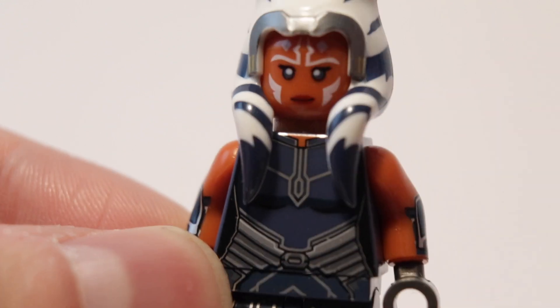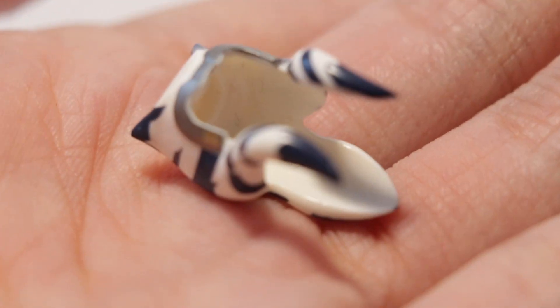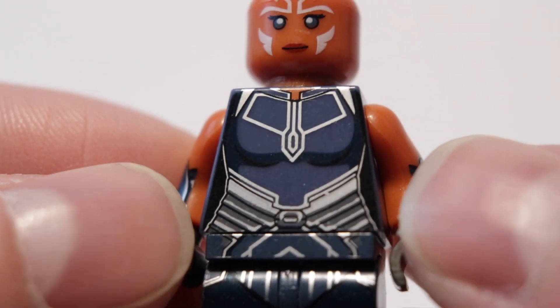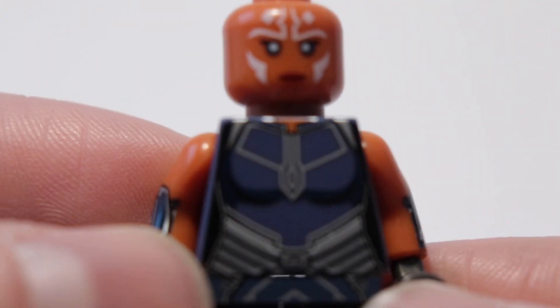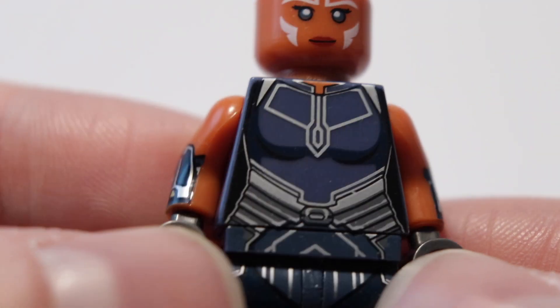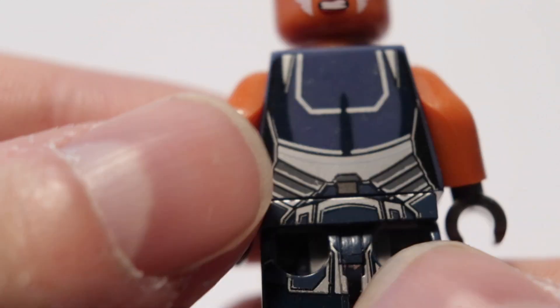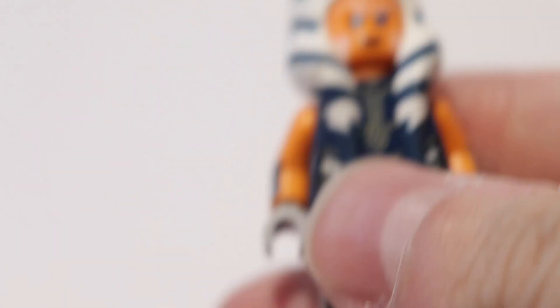I wanted the hairpiece because it was pretty dope — it's way better than what Lego is making. The detail is pretty good as well, so I didn't expect anything to be this good. Especially the printing is really not bad. I wish the skin was a bit brighter, but the print is very smooth and sharp. I was really surprised — especially the head is really nice.